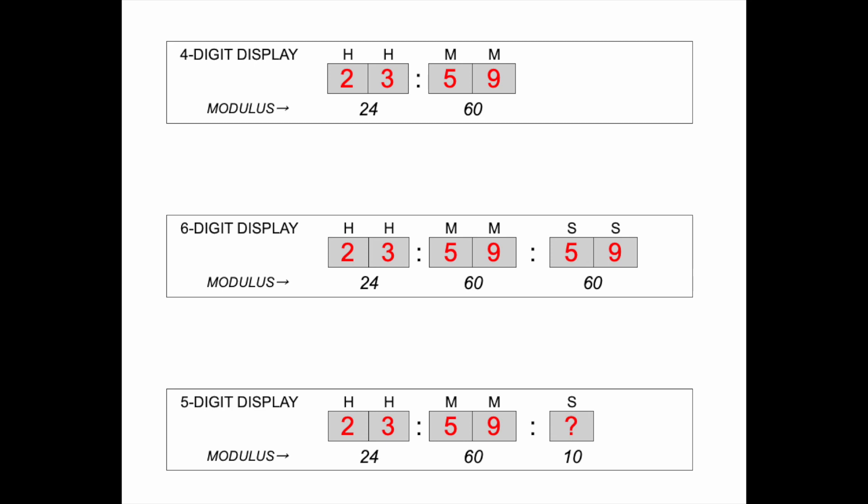To indicate seconds, we normally need a two-digit counter with a modulus of 60. Modulus — it just means the number of counter states. So if we want to count seconds, we have to count from 0 to 59, and that equals 60 states, or modulus 60. However, in my case I only have a single digit there, and so that has a decimal modulus of 10, so it can display numbers from 0 to 9.